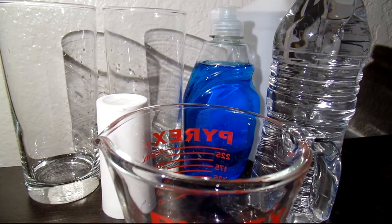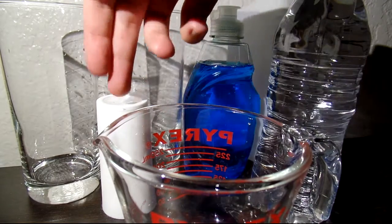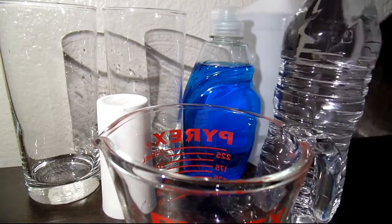Here's what you will need: three clear glasses, table salt, dish soap, rubbing alcohol, and a bottle of water.